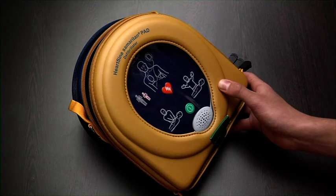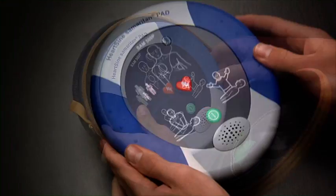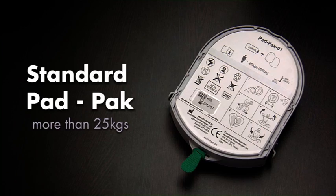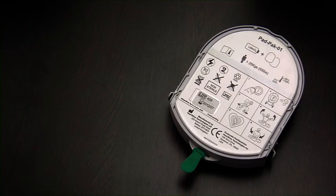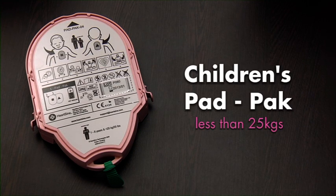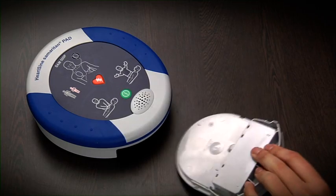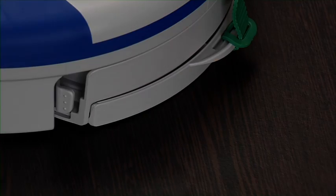Remove the device from its carry case and place it on a flat surface. The standard pad pack can be used on adults and on children who are older than 8 years or weigh more than 25 kilograms. For children that are between 1 and 8 years or weigh less than 25 kilograms, there is a separate paediatric pack available. Insert the pad pack into the opening — you will hear it click when it is properly inserted.